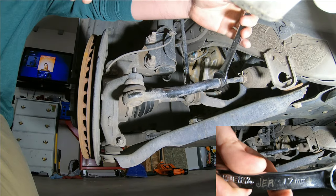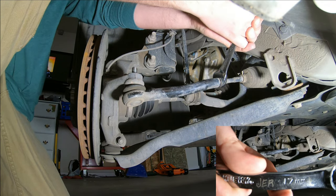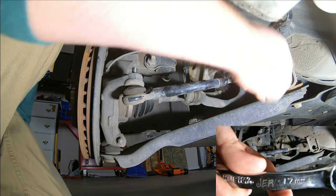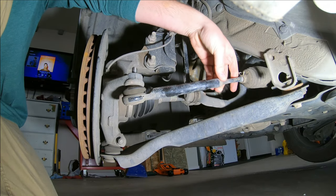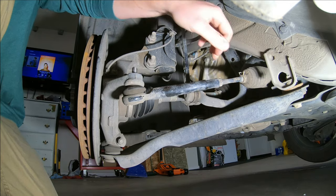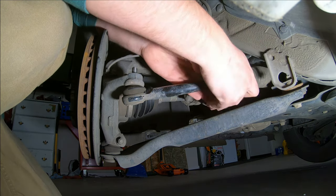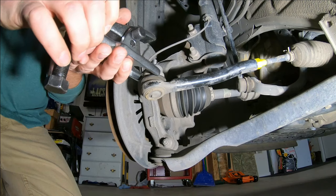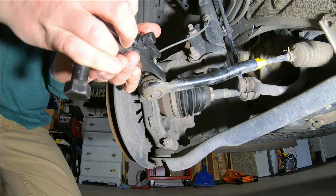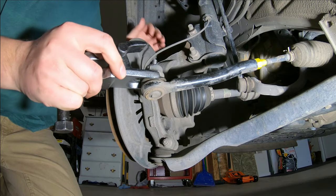Go ahead and grab your 14mm socket and bust off that nut on top of the outer tie rod. You're going to grab your 17mm open-end box wrench and break loose the stop nut — just barely turn it off. Tape it off if you're not replacing the inner so that it doesn't move and mess up your alignment with the new outer tie rod.